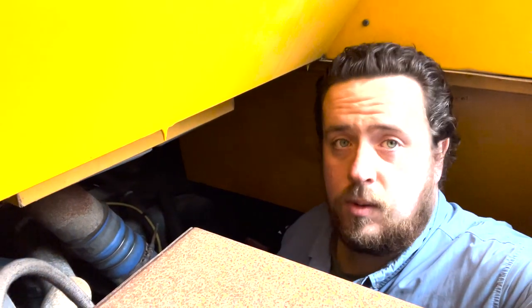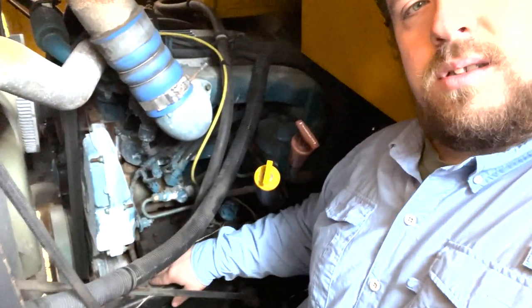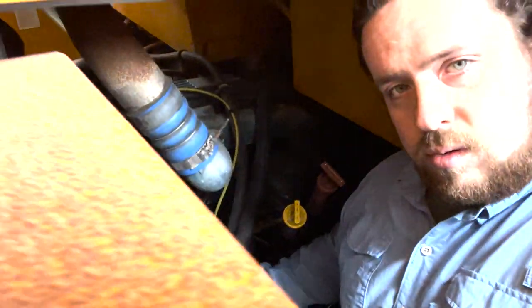Really cool thing about these buses — I have a full garage. I have a big empty spot here that will have a built-in toolbox as well as a generator. I have all the room I need to service my motor, do oil changes, and basically all preventative maintenance. I can sit and hang out in here, which makes it extremely convenient.